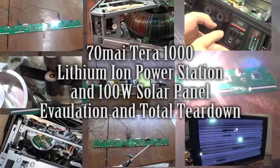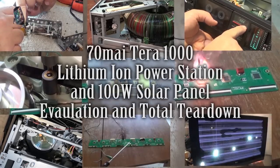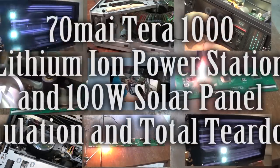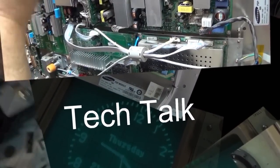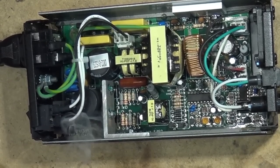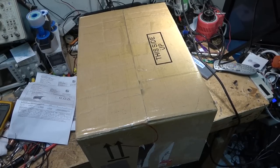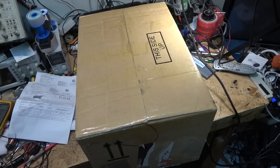Disclaimer: I have not been compensated in any way for this teardown and review. I was given this product on loan to do a full teardown, and then I have to ship it back to the manufacturer, as this is a prototype of a yet-to-be-released product. Let's check it out.